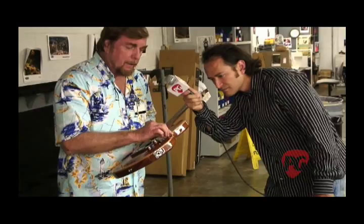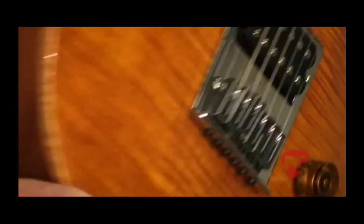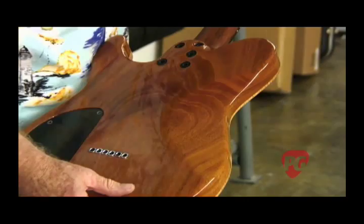I want to see if there's any orange peel in the paint. And you notice that around here, the binding is wood — it's not plastic. Then the neck, the contour of the neck. When I slide my fingers up and down it, are there any rough spots? Is it going to make Steve feel uncomfortable playing it? Satin finish on the back — that's cool. A mahogany neck.